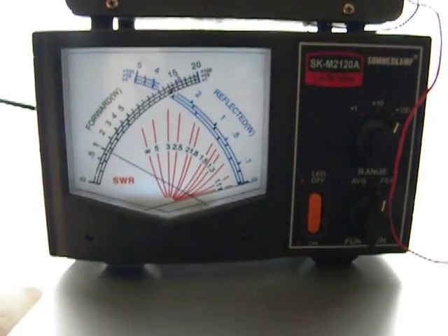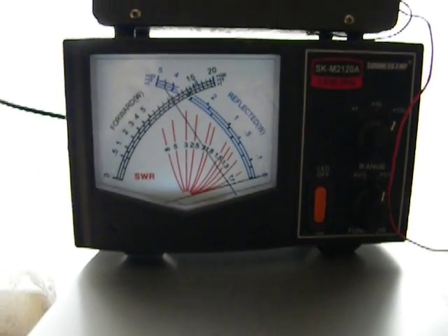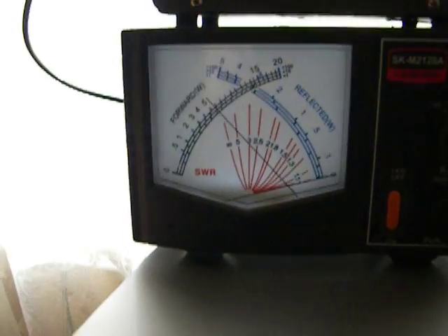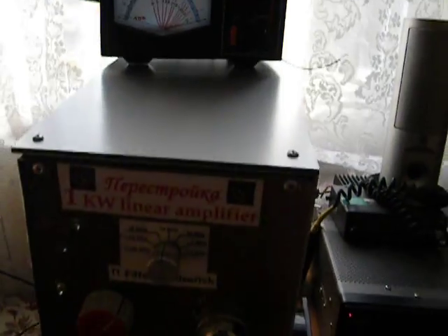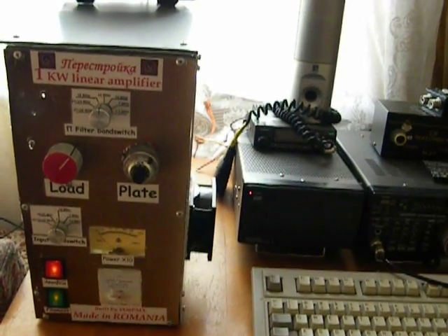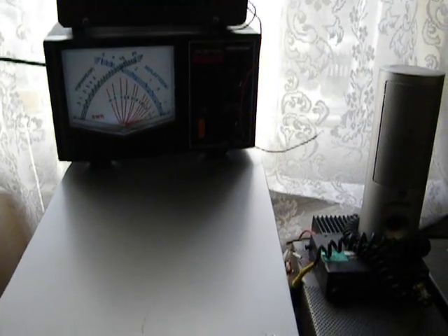And let's see — olá, olá, olá, olá, olá! The amplifier is performing well, delivering strong output power on the new first-grid-driven configuration.